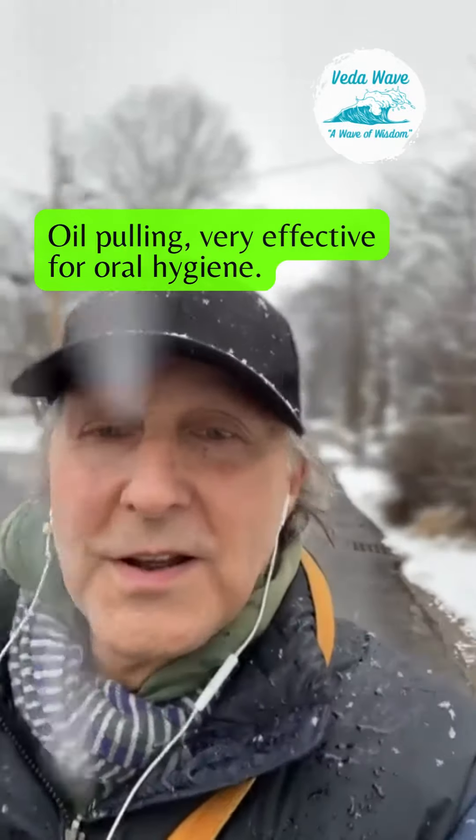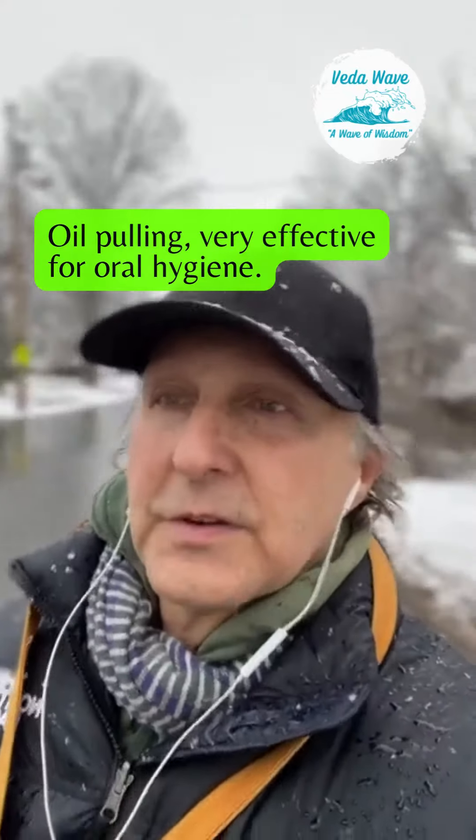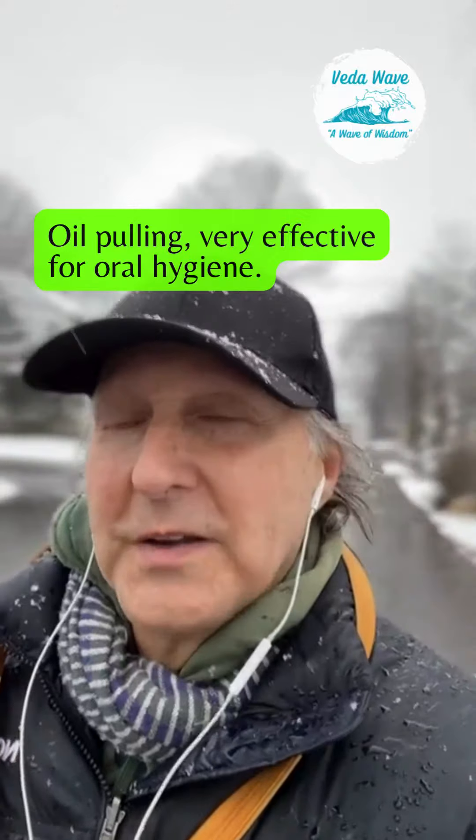Beautiful snowy day here in Boston. So Ayurveda — stay tuned for the Veda way for today — has something for pretty much every orifice of the body.